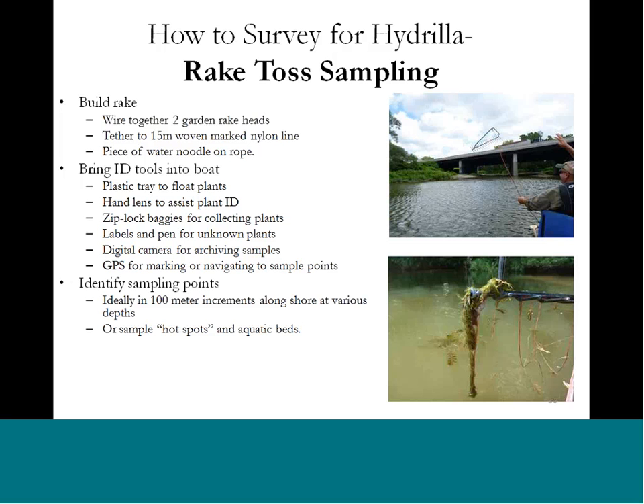A very good survey method is the rake toss method, and anyone can do this from virtually anywhere. All you need is a couple of rakes — you can go to the hardware store, cut off the heads, and have the teeth face away from each other so they can collect on both sides, whichever side the rake lands. Attach them with zip ties or rope, or if you're handy, weld them together. Attach some rope, and at the top of the rope put a flotation device like a water noodle so you can retrieve it if you let go.